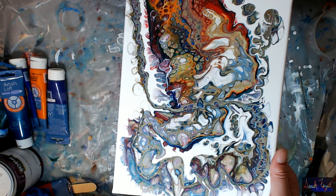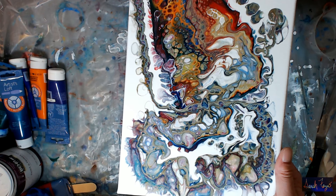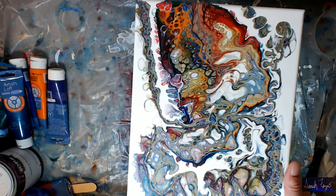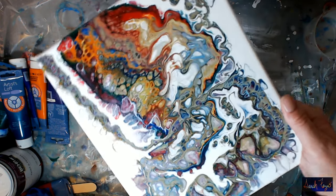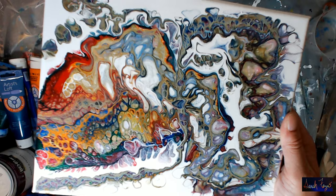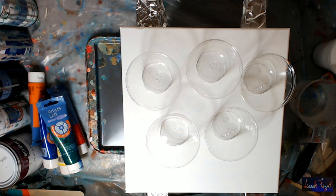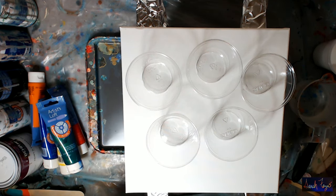Hey everyone, today's video is how to use dimethicone to make cells and create negative space in your painting. Hi everyone, this is Sara Fezzio and today I'm going to be doing a negative space dirty pour with dimethicone.